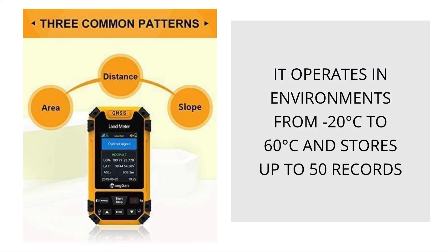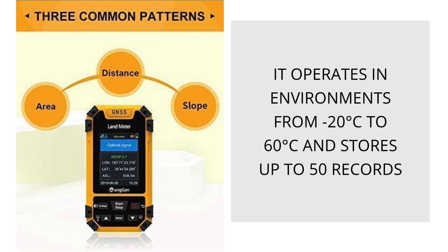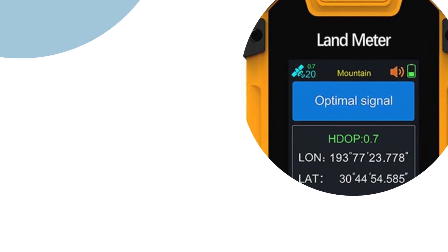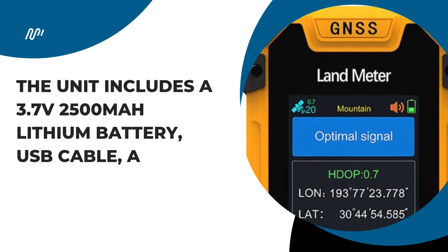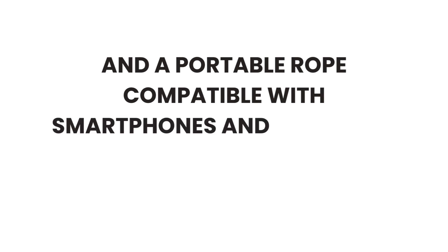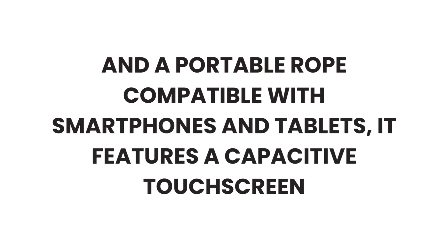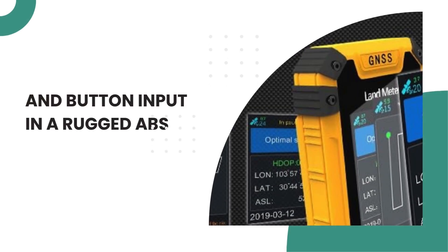It operates in environments from -20°C to 60°C and stores up to 50 records. The unit includes a 3.7-volt 2500mAh battery, USB cable, adapter, instruction manual, and a portable rope. Compatible with smartphones and tablets, it features a capacitive touchscreen and button input in a rugged ABS build, weighing approximately 13.1 ounces.